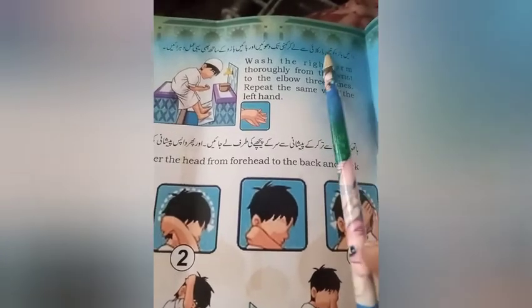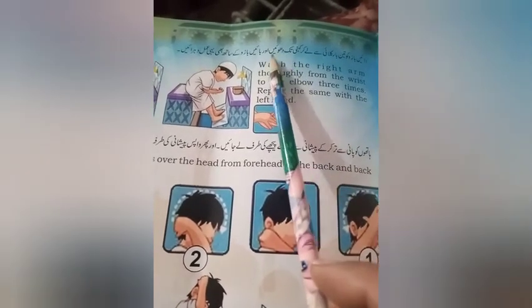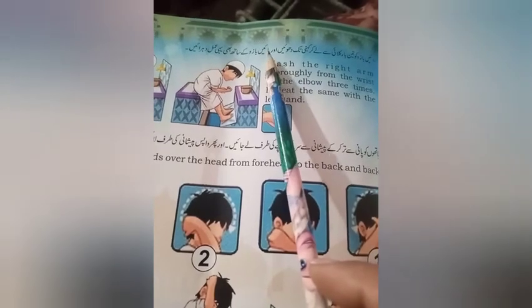دائیں بازو کو تین بار کلائی سے لے کر کونی تک دھوئیں، پھر اسی طرح بائیں بازو کو بھی تین بار دھوئیں۔